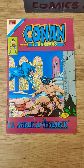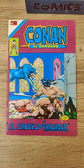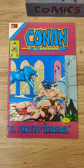Good afternoon Keepers of the Cash. Gary Vee the Casual Comic Guy here, and today we're looking at the Mexican variant of Conan issue number 20, Conan El Barbaro, The Black Hound of Vengeance — and this is just a spectacular book.